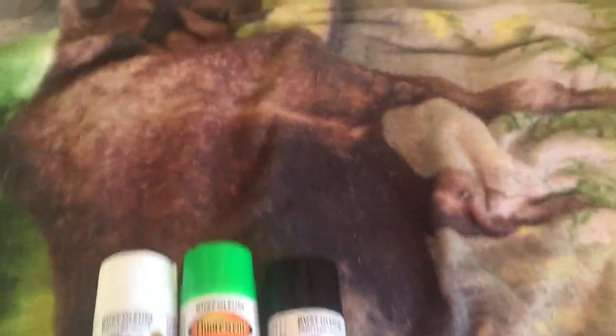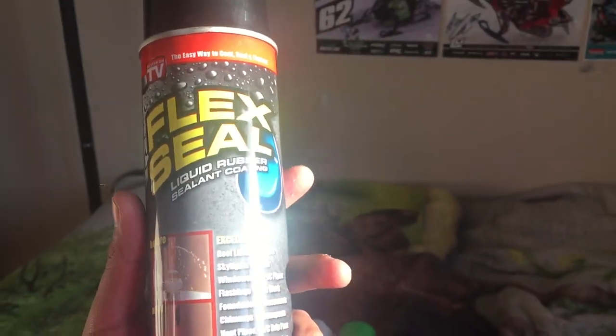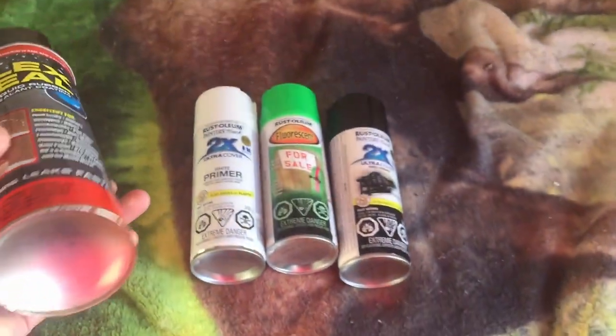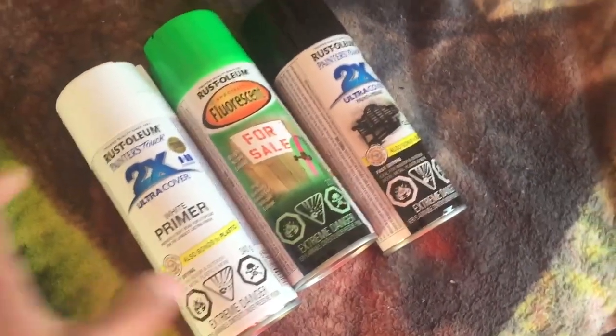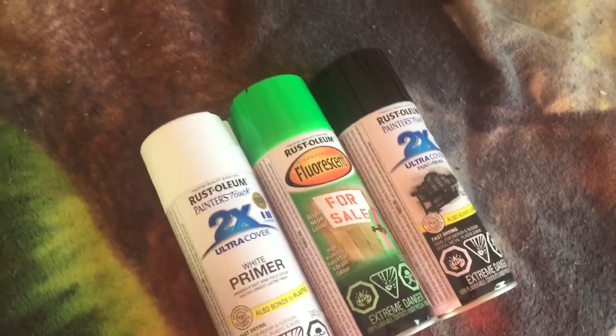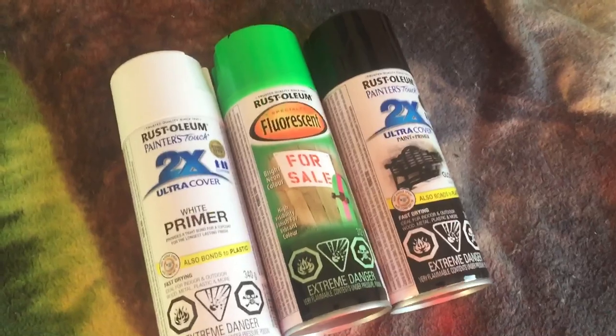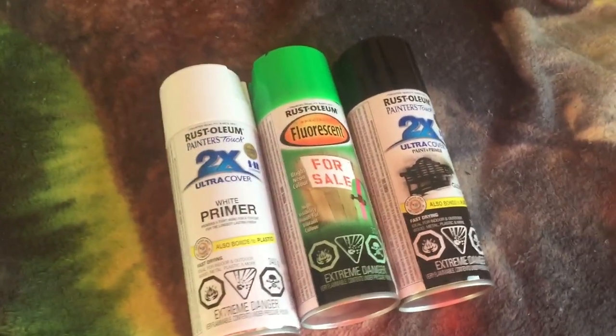I'm using this Flex Seal for the bottom of my RC boat I'm making. But this is what I used pretty much — that answers a question. If anyone's really curious, check out my page and this is where it'll be.